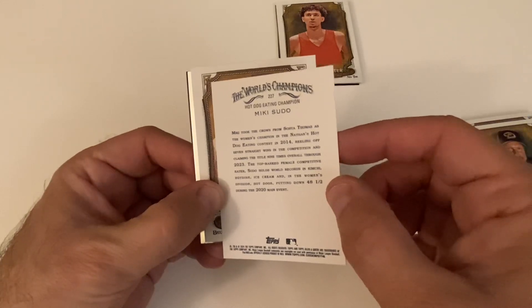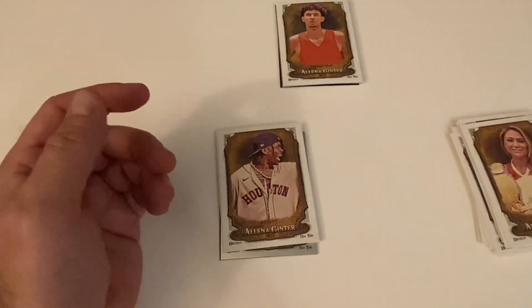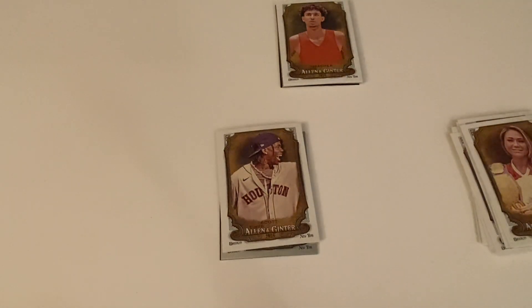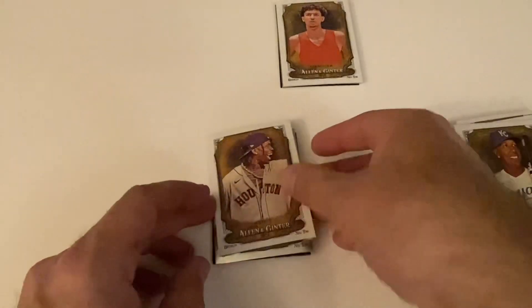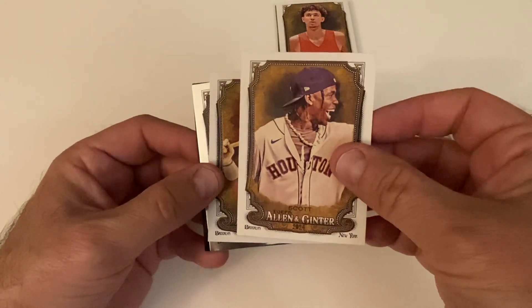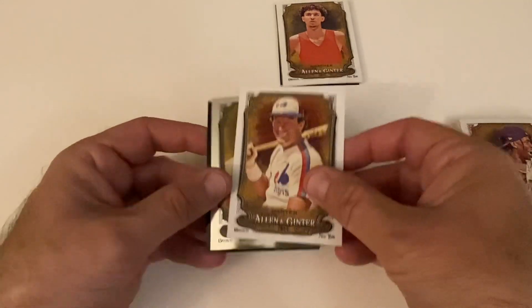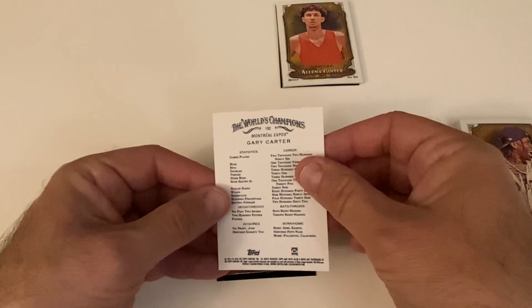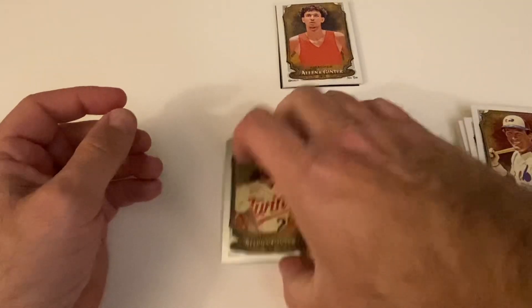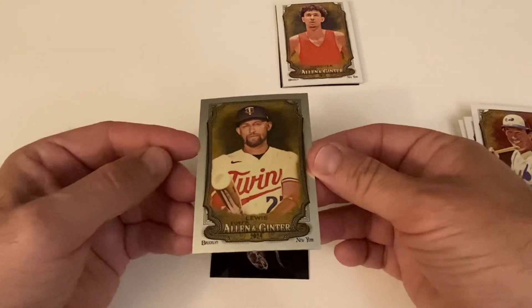Ice cream... what is this? I'm trying to read this — oh, hot dog eating champion! I didn't even see it there. That's awesome, I love it — I think that's really funny. We did get another short print — Nasty Nestor Cortez. That's Tanner Scott, excuse me — Travis Scott wearing his Astros uni. Card 274 is Gary Carter. We got a chrome here of Royce Lewis, and a mini and a black in the back.